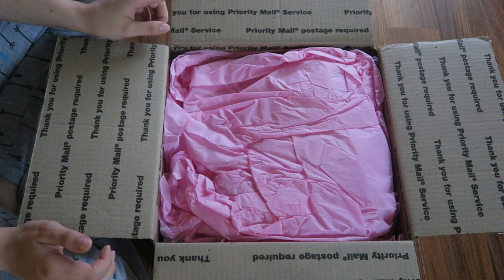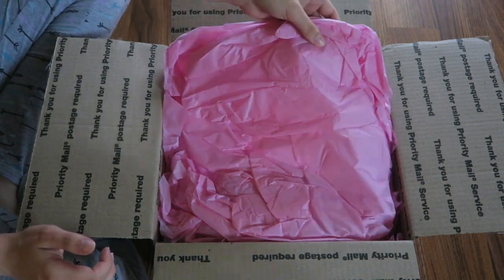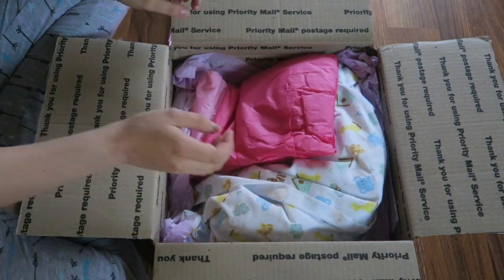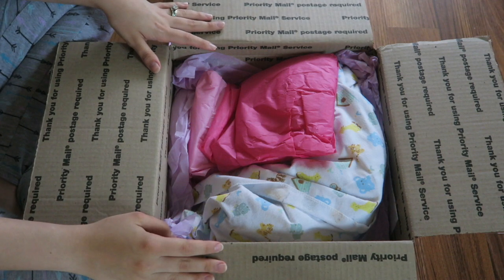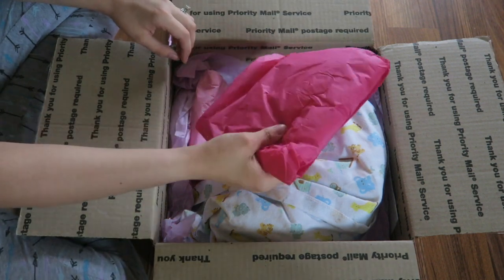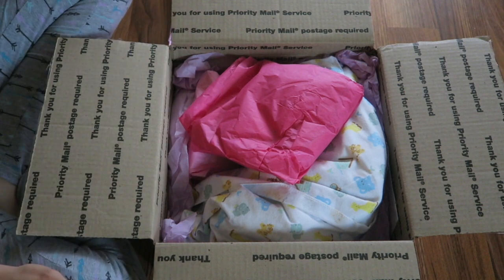I'm kind of in a hurry and the light is going away because I got her just in time to open her with natural light. Her listing did not have very much information on this baby other than who her artist is, so I'm really interested in seeing if she's still in good shape. I don't even know when she was made, so I'll probably have to contact her artist to ask those questions.